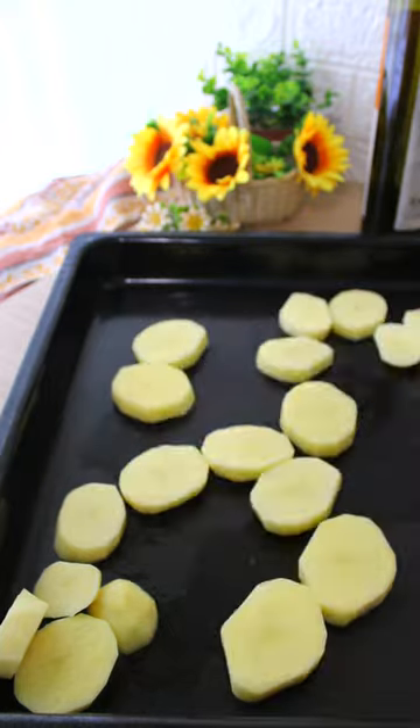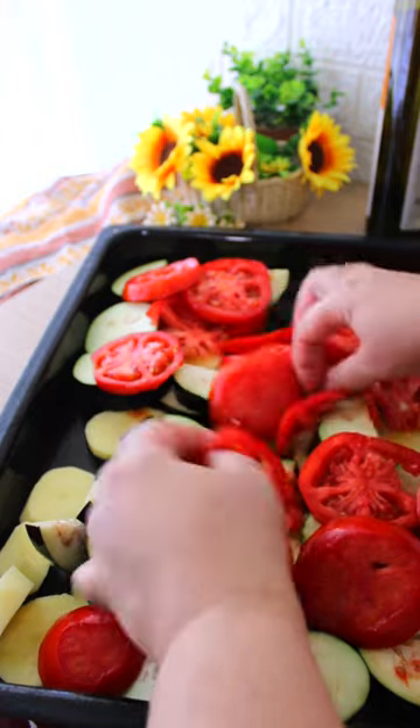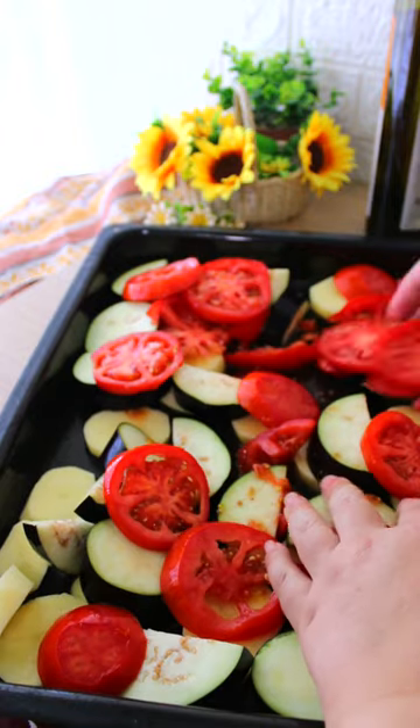Take a big baking tray and add 2 potatoes, 3 eggplants, 4 ripe tomatoes, and each time you add an ingredient, spread them nicely into your baking tray.